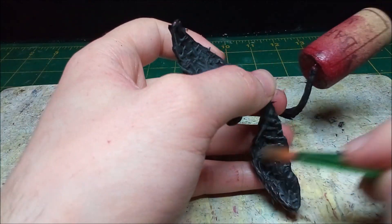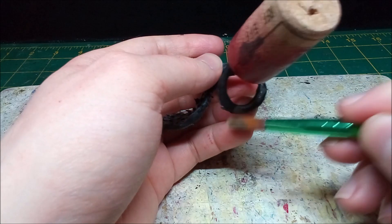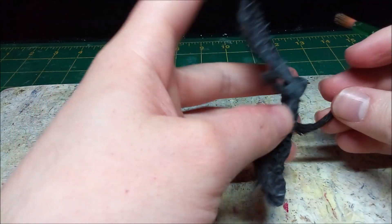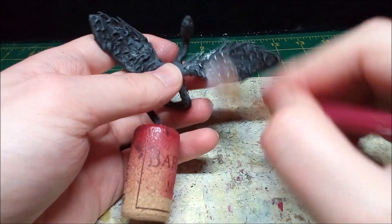Once the base coat dries, I dry brush the mini gray. Dry brushing the Quattle white helps highlight the feathers and other details.